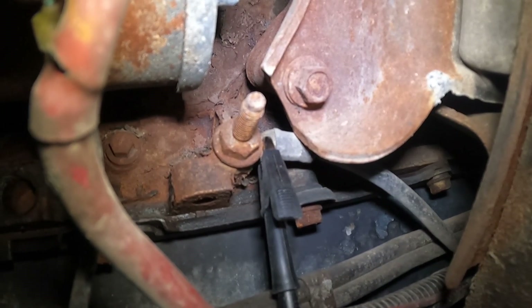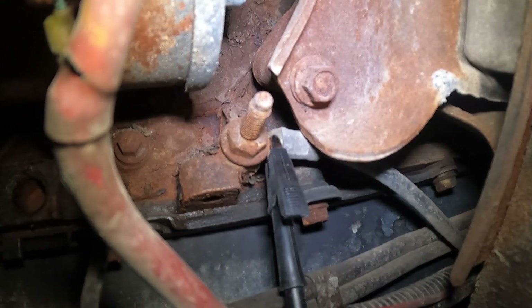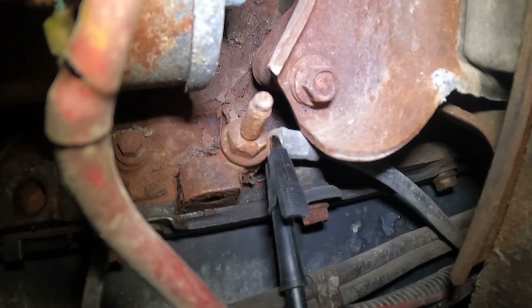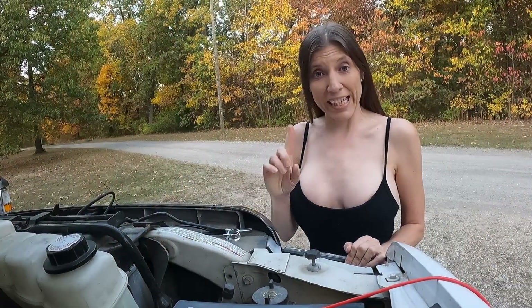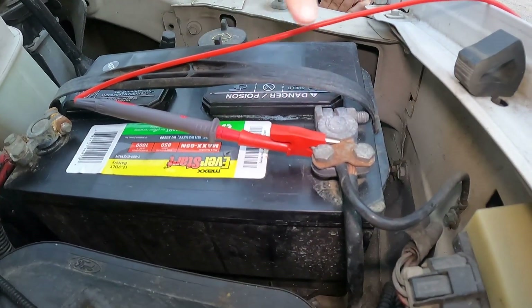I followed our negative battery lead to where it hooks up to the engine block and grounds. As mentioned, I have the lead connected to the cable and not the bolt. And up on top of the truck I have the lead hooked to the cable and not the post.